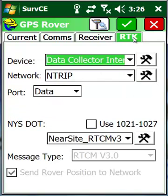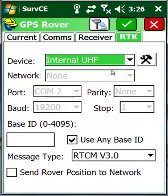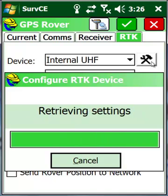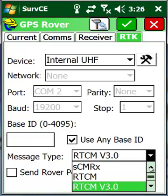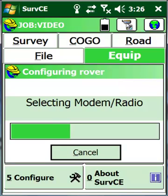Go to the RTK tab. We want to make sure we're using the internal UHF radio. Go ahead and check the configuration — it'll talk to the radio and come up showing one watt, channel one. On the rover, it actually sets to 100 milliwatts because it's receiving, not sending, so the power doesn't need to be as high. Once the device is configured, make sure we're speaking the same message type — we set the base to CMR Plus, so do the same here. Hit check mark, and the rover is now configured.